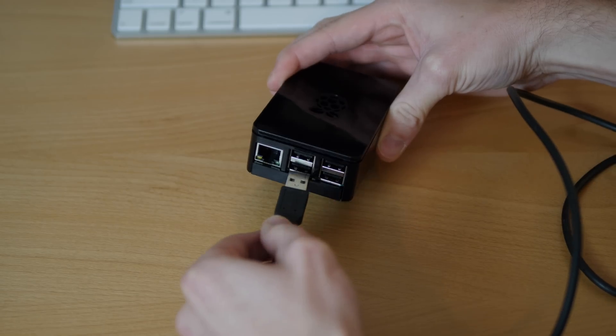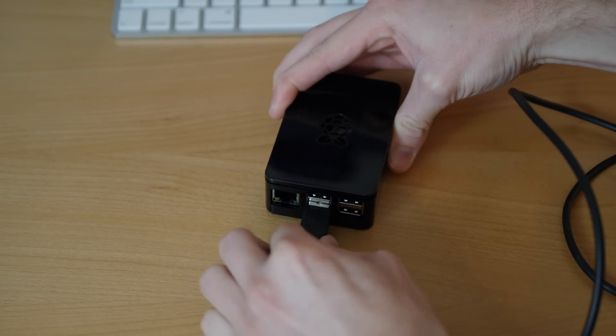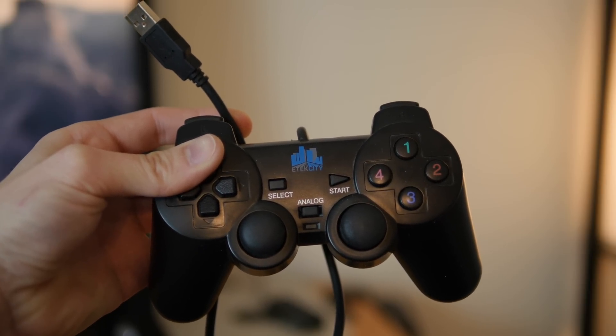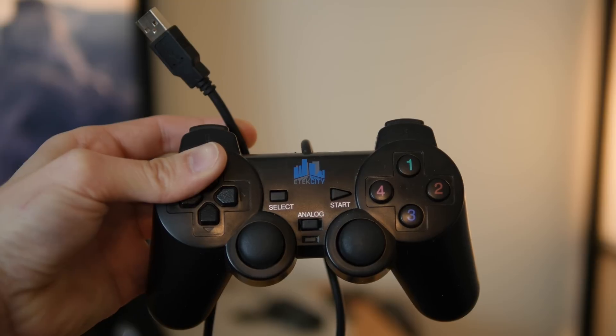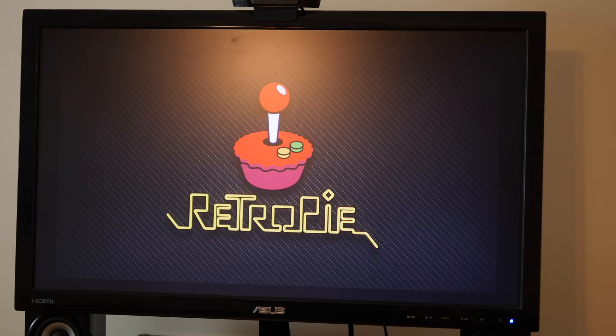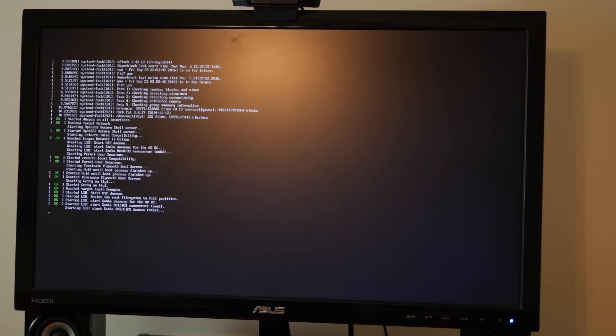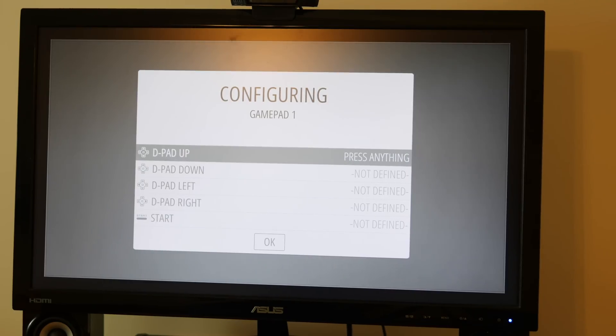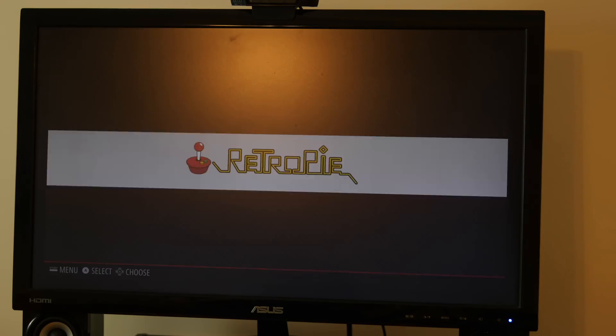Now you can connect a regular keyboard and mouse if you want to play old school PC games, but you'll eventually want a USB gaming controller — like this PlayStation one — for the specific games you want to play. I'll leave links to the best USB controllers below. When the Raspberry Pi is connected to power it will start up and you'll see it boot into the EmulationStation. Then you'll need to configure your keyboard or controller, and after that you should see the RetroPie home screen.